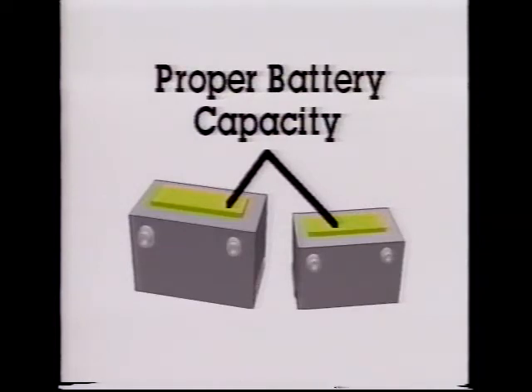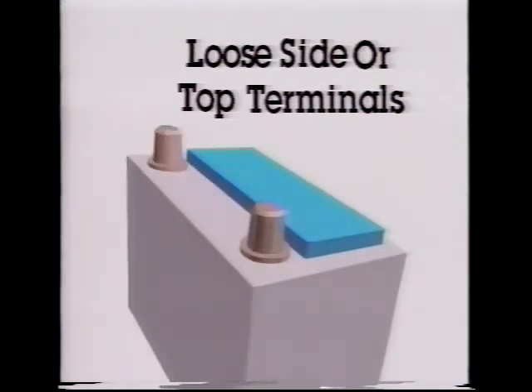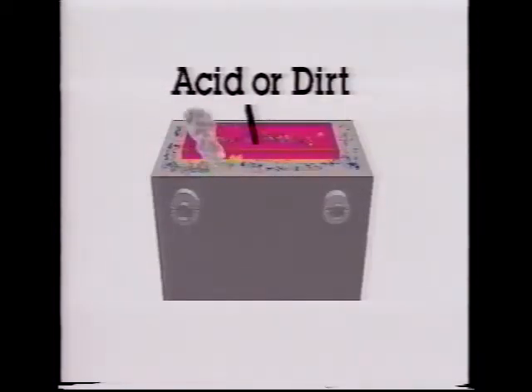Does the vehicle have the proper battery? The capacity of the battery must meet minimum requirements stated by the vehicle manufacturer. Check for physical damage to the battery — a cracked case, cracked cell cover, or sealing compound defect requires battery replacement. Check for loose side or top terminals; when a post is loose in the battery, the battery should be replaced. Stripped side terminal threads or battery terminal bolts should be corrected before load testing.